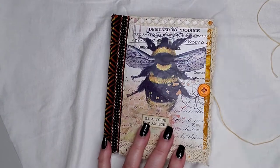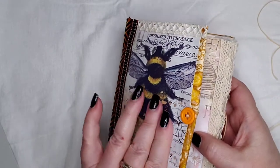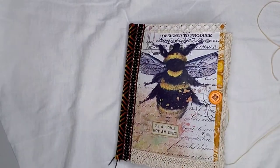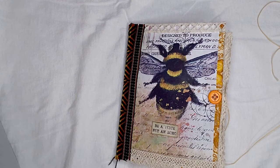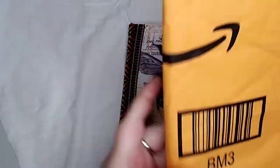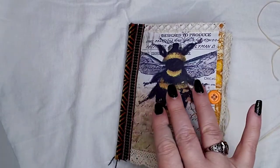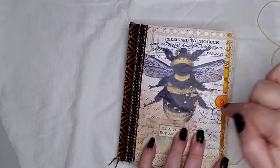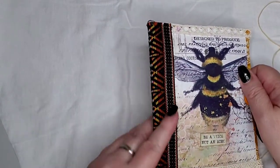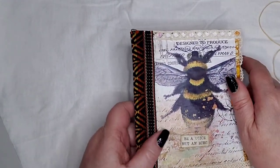This journal is made from one of those bubble wrap envelopes — if you've never seen anybody make one of these, it's like a bubble wrap on the inside. This one came this size, a little bigger. It is four and three quarters by six inches, covered in fabric. It has one signature and it's sewn in, then I covered the spine with some funky trim — really old trim.